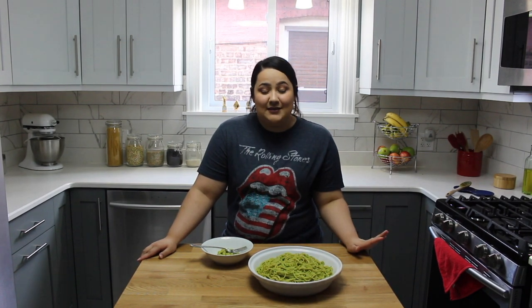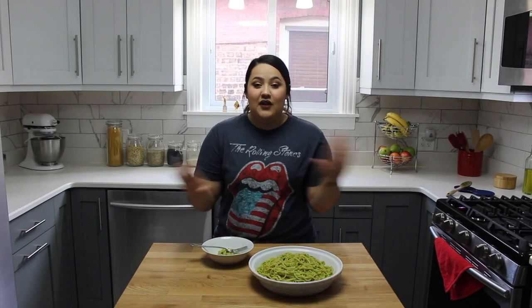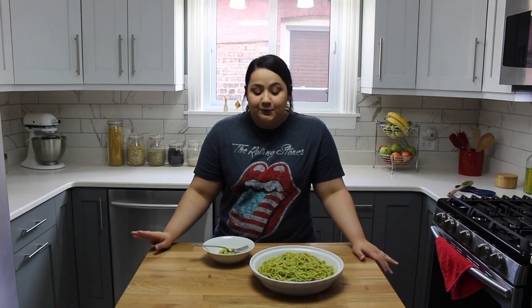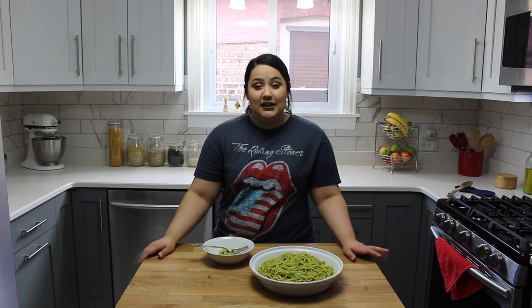If you don't want it to be that spicy, by all means do not put the serrano peppers, do not put jalapeños — you are fine with just the poblano peppers. You can also add a little bit more sour cream if you'd like it to be less spicy.